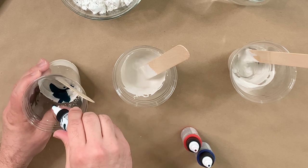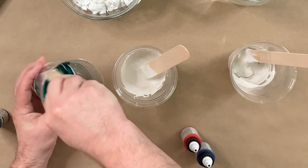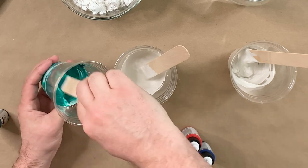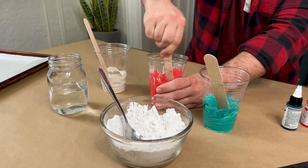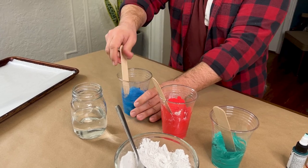Depending on how vibrant you want this to be or the color that you're looking for, you can determine how many drops of paint you'd like. I like to add a lot of paint because I really like it vibrant. But you don't want more paint ratio than plaster ratio, because then your chips are going to become gummy and not crispy. You want some crispy chips.